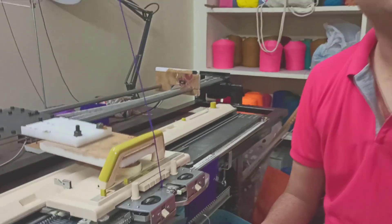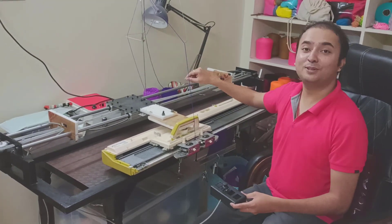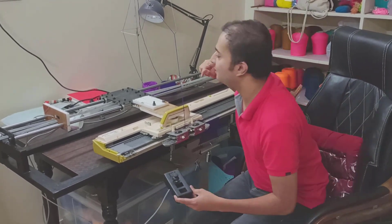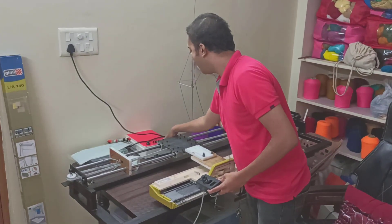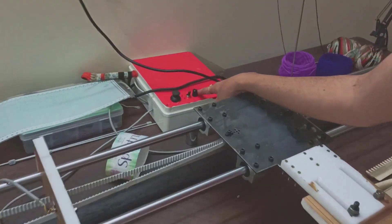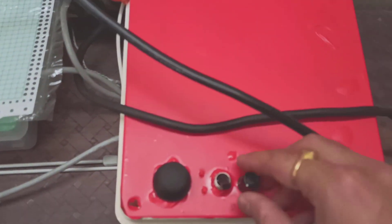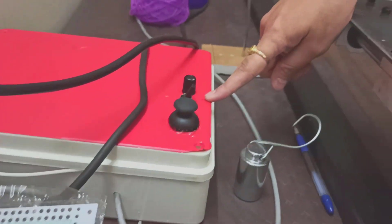Another thing to remember is that this knitting machine motor has its own speed dial. If you're looking for a slower speed or a higher speed, you can just set it right from here. If you look closer, you'll see the knitting machine motor has a dial with which you can control the speed. This is currently set to the highest setting.